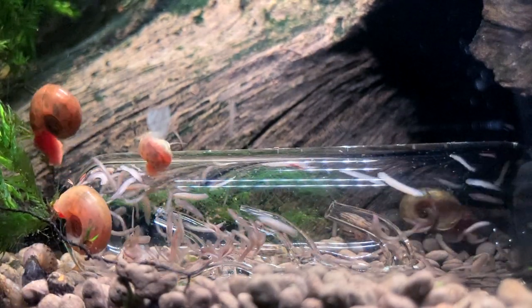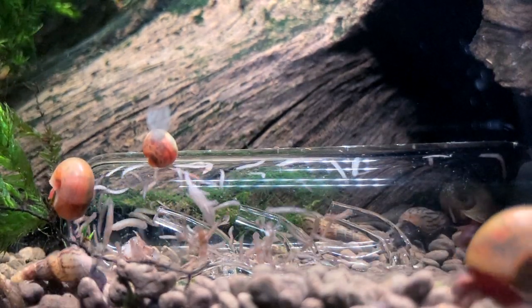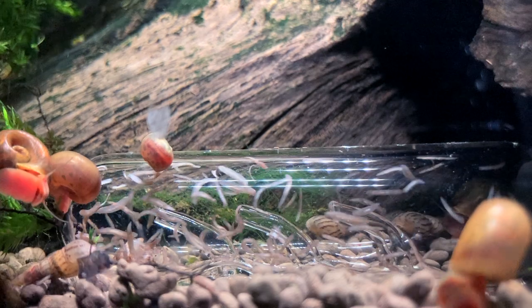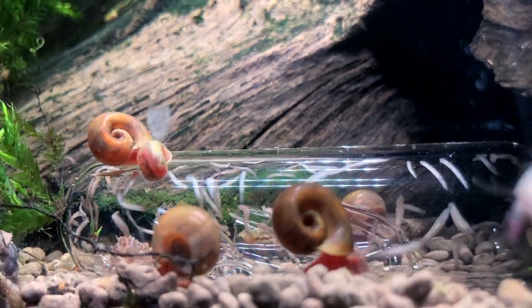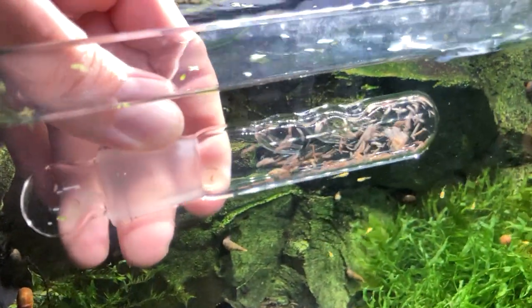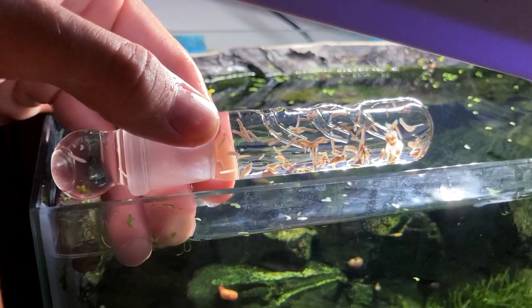So the answer to the main question of this video — whether the planaria trap really works — is yes. However, I would not really say it is a tool that will help you get rid of these little buggers completely. You can definitely give it a shot, and if you'll be a bit more patient than me you may have better luck, but for me it simply did not solve the issue completely and it was not efficient enough.